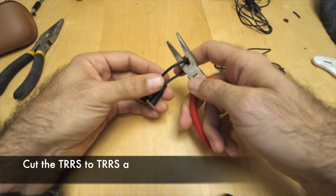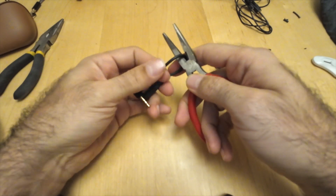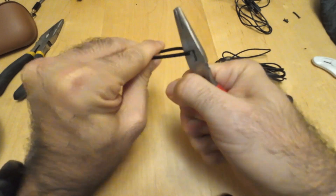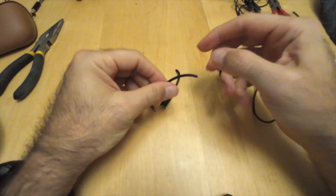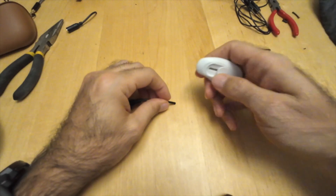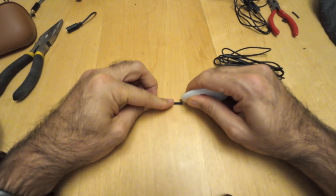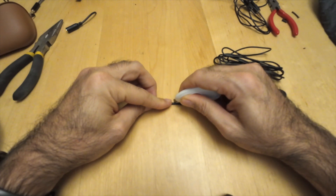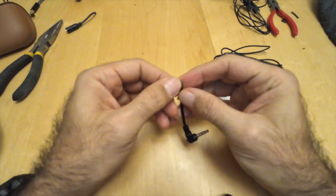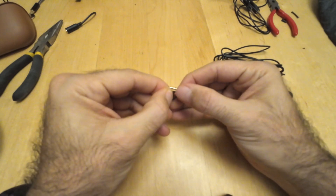Cutting in half is the better choice because you need to strip a little bit of the cables inside. Be careful — you don't want to go too deep; just a little depth is needed. As you can see, we can remove the inside cables.